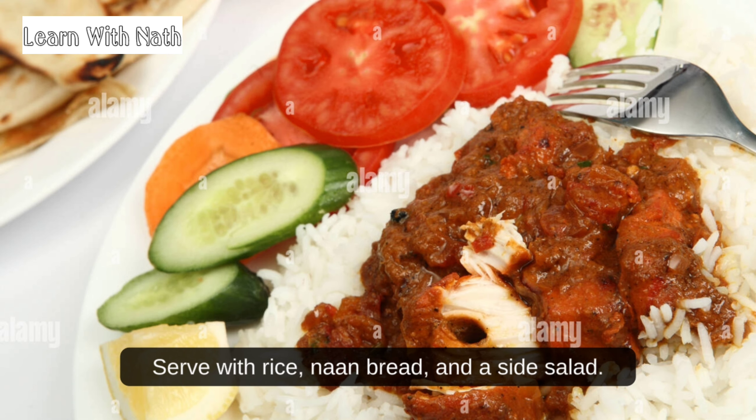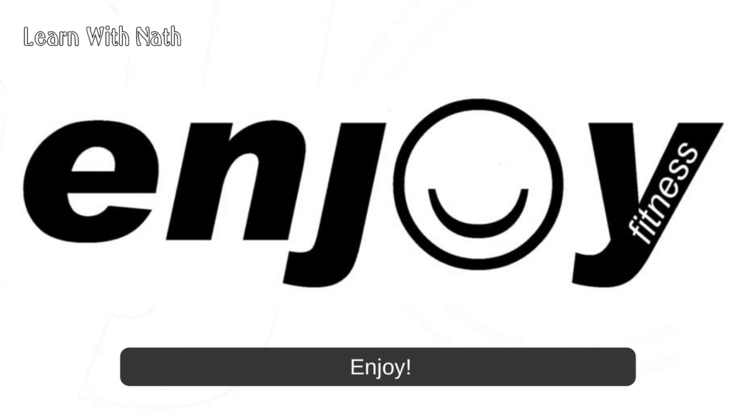Serve with rice, naan bread, and a side salad. Enjoy!